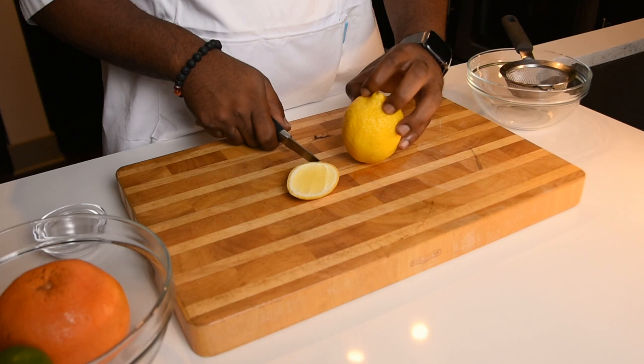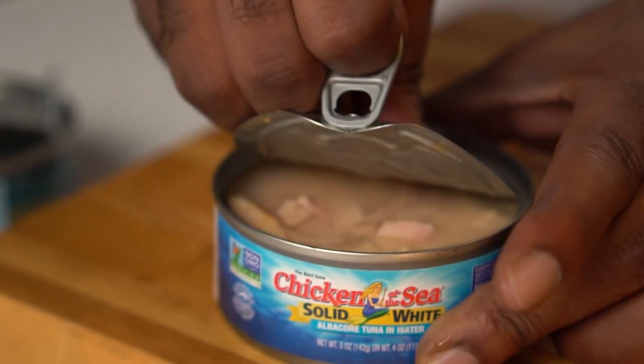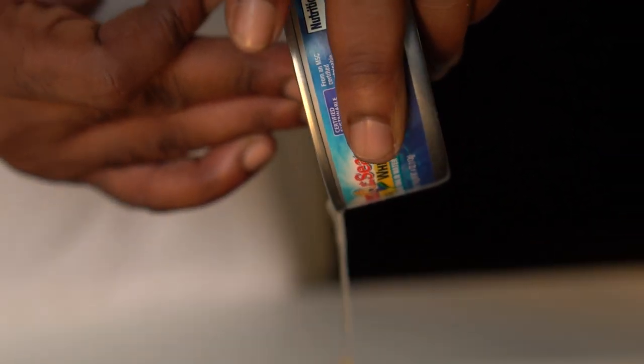Now let's get started on the prep. Start out by cutting two cheeks off your lemon. Then pop the tops carefully off your tuna. Make sure you really drain all the liquid out of the tuna.